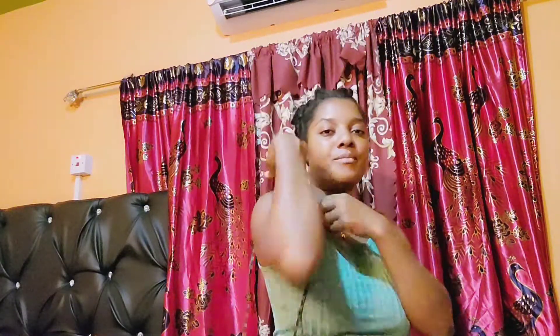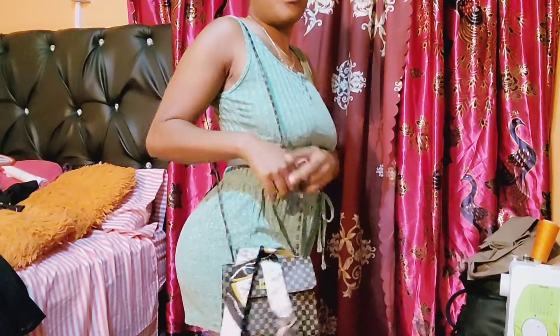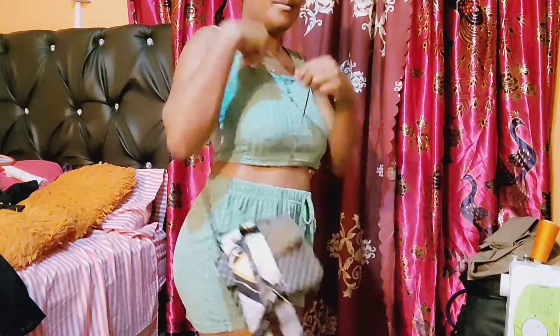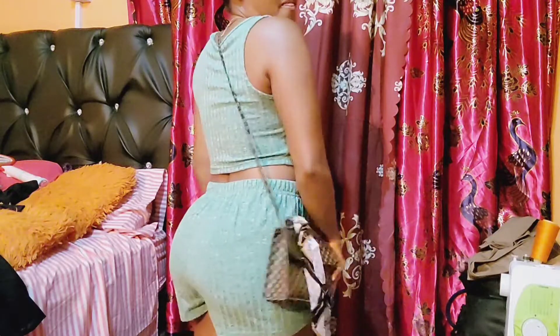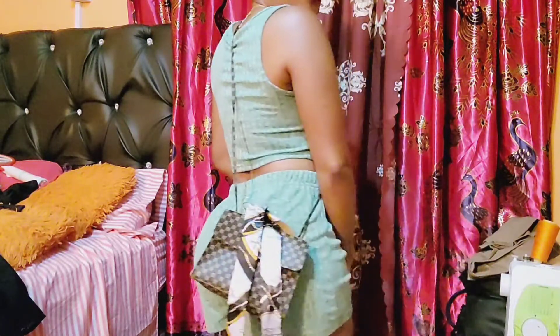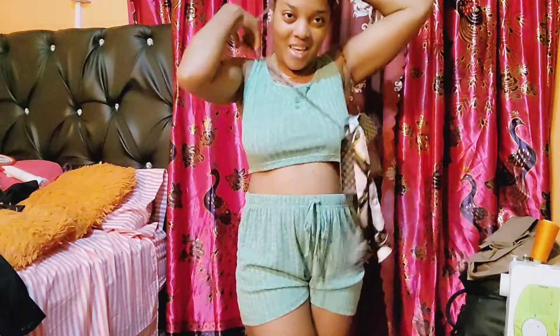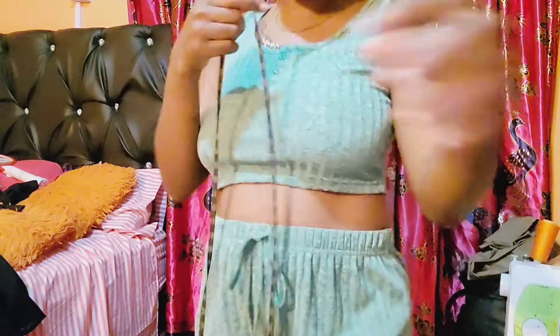So guys, if you'd like to see me style this — okay guys, I really like it so far. I really like it so far.